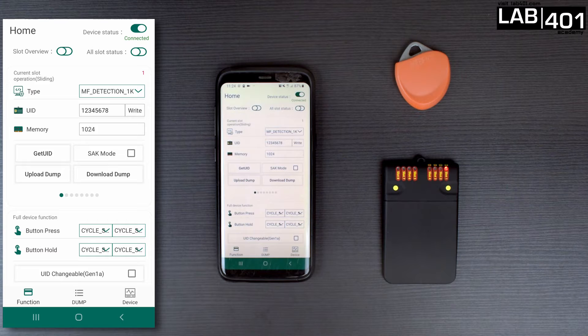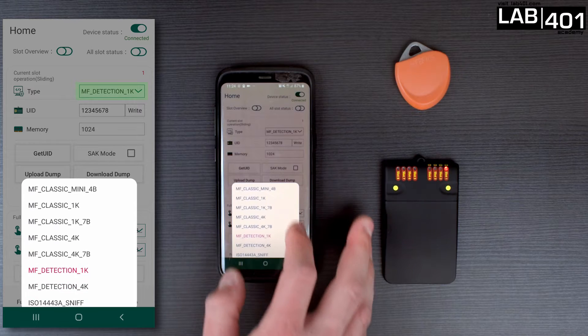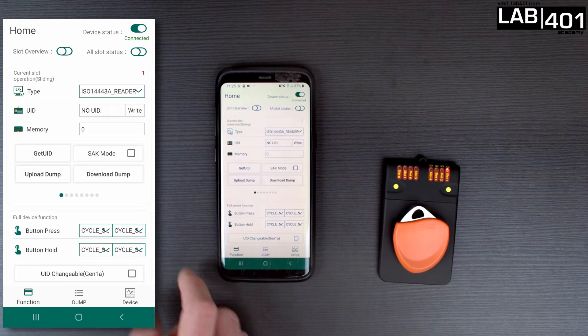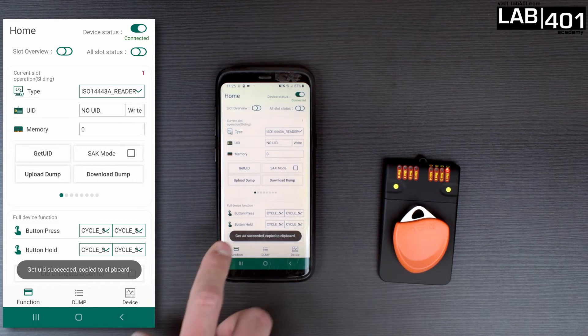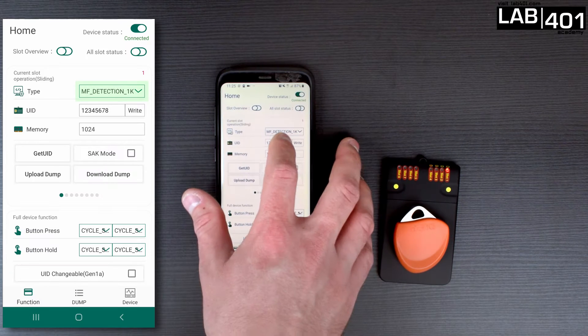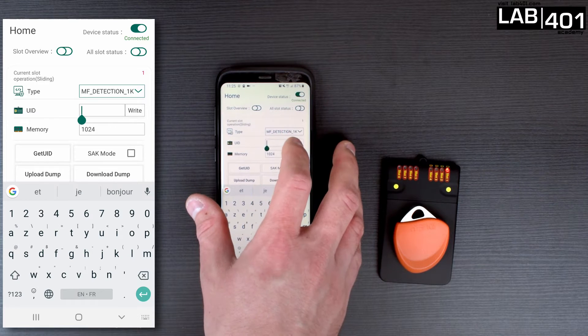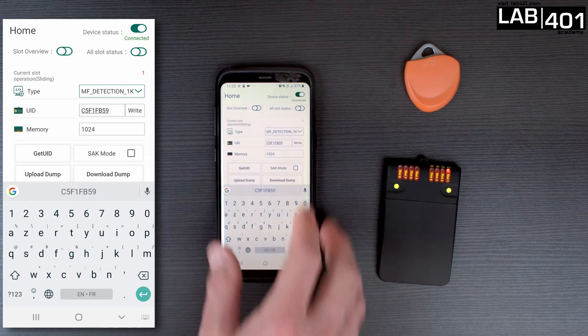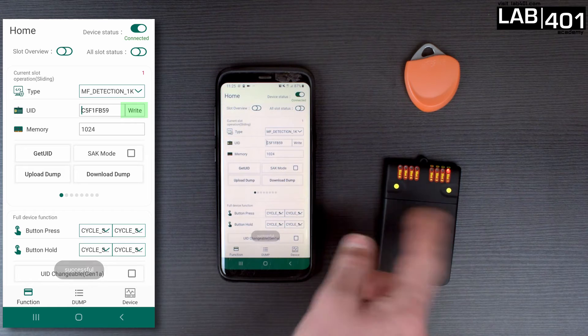If you don't have access to the card to read the UID, you can still perform the reader-only attack using an arbitrary UID. But here, because we do have a target tag, we will want to use the UID from this tag. It's very easy to perform. You modify the type here, take ISO reader, put the tag on the reader, and get UID. It's copied to the clipboard. Now you go back to MFDetection 1K and replace the UID with the target tag UID. When you have done this, you click on the right button so it will update the Cameleon Mini.